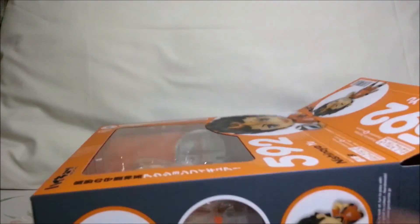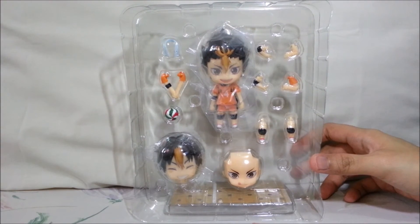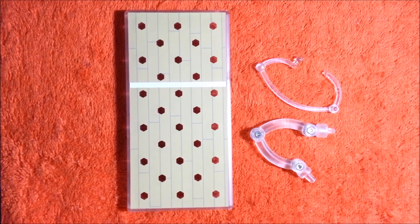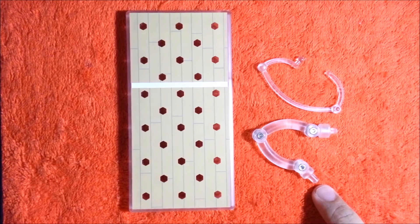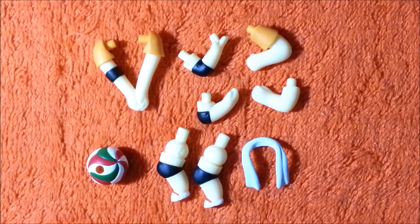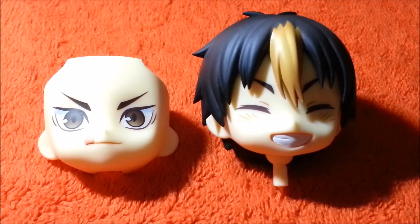So let's open up the box. He comes with a very simple orange background with his nendroid number, 592, of course. Here is Nishinoya in the blister pack. Let's take a closer look at the figure and the accessories that he comes with. Nishinoya comes with a special rectangular base that looks like the floor of a volleyball court, a stand for the volleyball, and a regular stand that is shorter compared to the stands that the other Haikyuu nendoroids came with. He also comes with several pairs of arms and legs, a volleyball, and a towel that he can drape around his shoulders. Nishinoya also comes with two extra faceplates — one grinning expression, and one serious expression to display him concentrating on a match.